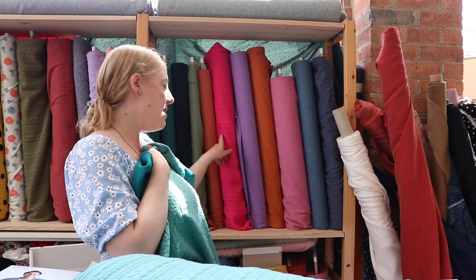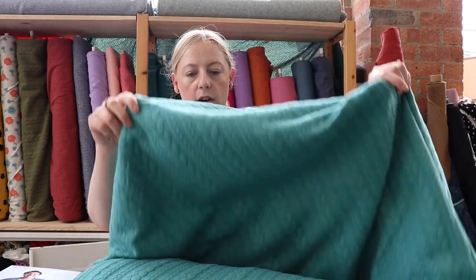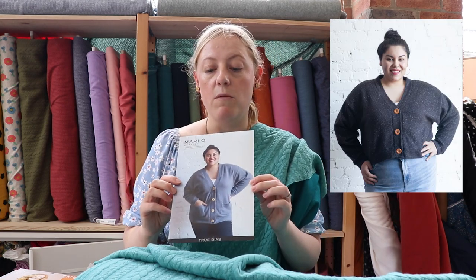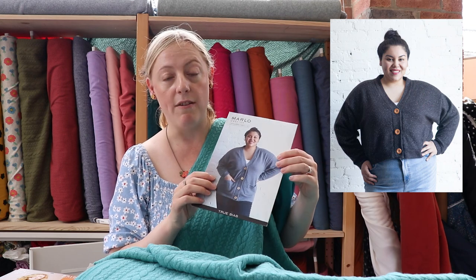We've got the cable knit in a few different colourways, including my favourite bright pink colourway, but we've also got a really classic khaki green which would work really well as a plain layering fabric. I was thinking the Marlowe by True Bias would work really well with these — it would make a lovely cardigan that you'd be able to wear throughout the year and it would be great for layering up in the summertime.